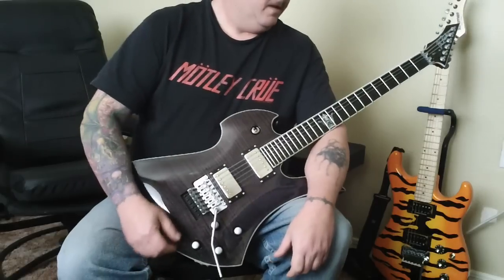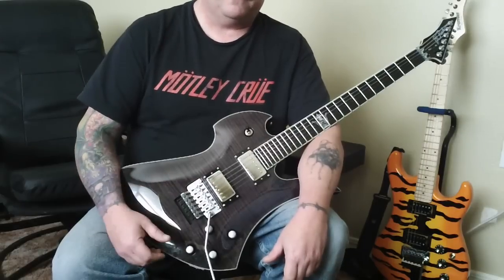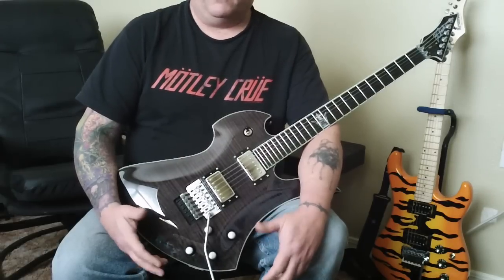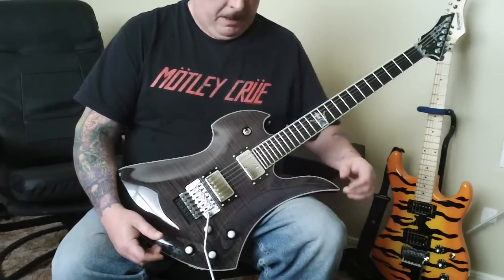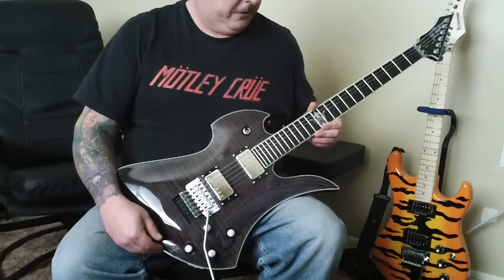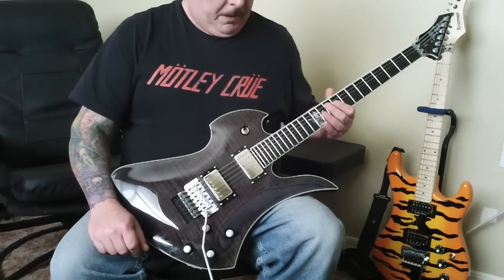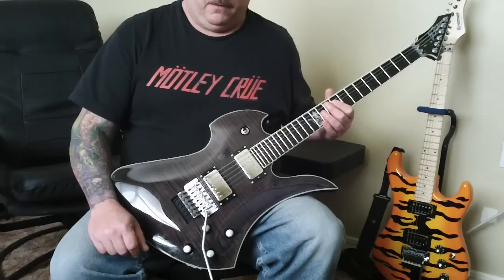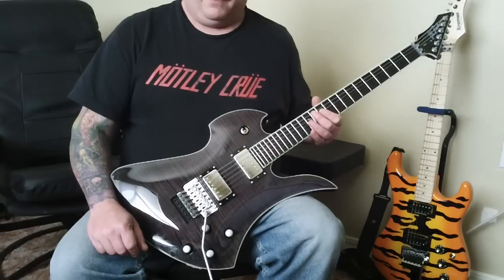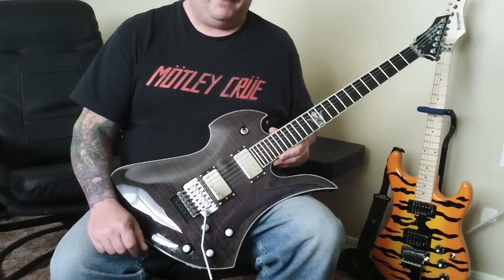This video is not so much about the mods done to this guitar as it is a documentation of the guitar itself — basically a video history. This is a BC Rich Mockingbird, the TTK1 edition. TTK stands for Tone King. There were only 40 of these guitars built for worldwide distribution, and they were only available through musicfarm.com. This particular guitar is number 27 out of 40.